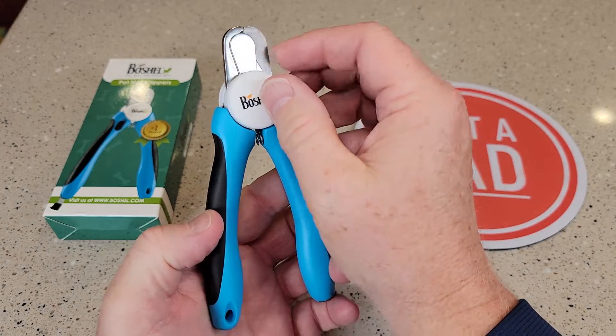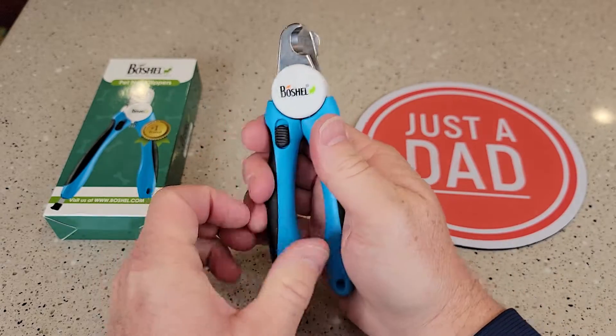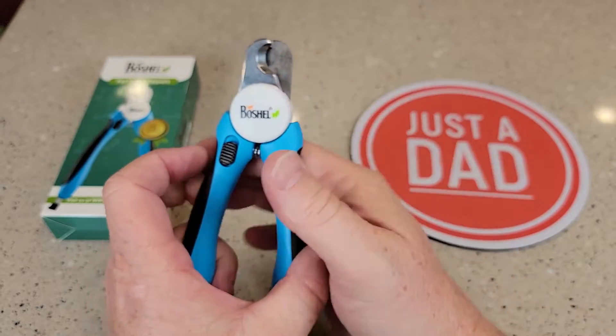So these work very well. It's got a shield here that we can move out of the way if we want to cut more of the nail. But I do like that the opening — you can put that over the opening so the nail will not go in so far.